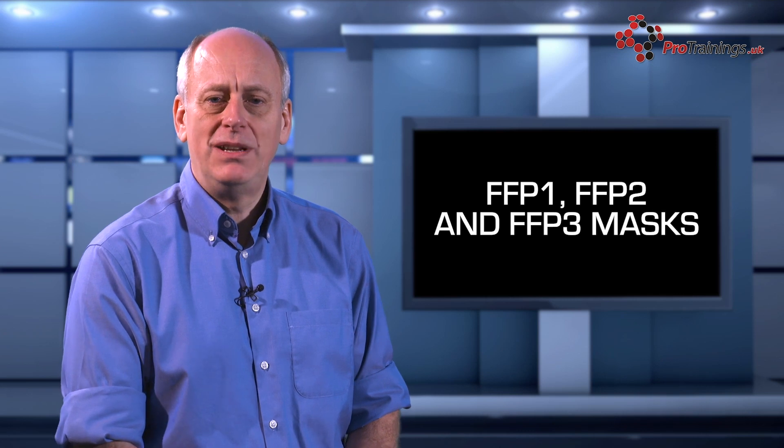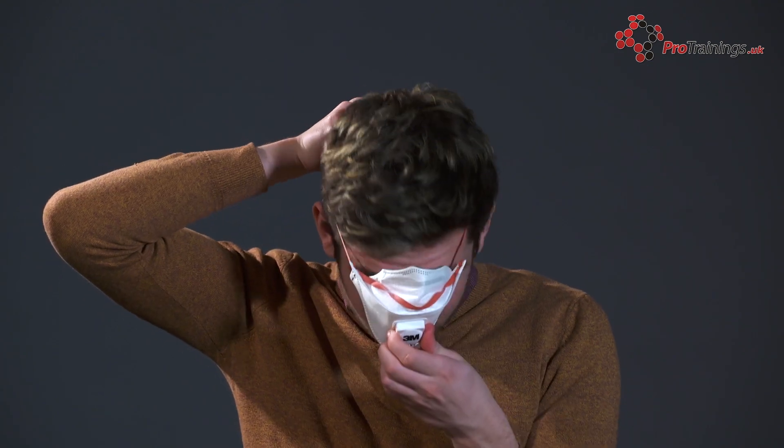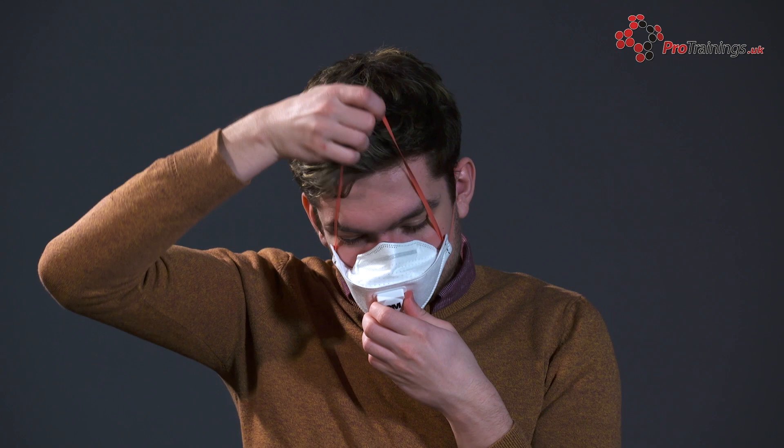You should carry out a pre-use check every time you put on the respirator. Always check that it is fitted according to the manufacturer's instructions, ensuring that straps and the strip for moulding the respirator around your nose are correctly adjusted. To test its effectiveness, hold the mask in place and breathe either in or out sharply. You should readjust the respirator if you detect any leakage around your face, or your glasses steam up when you breathe out.